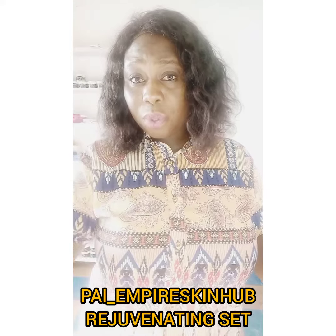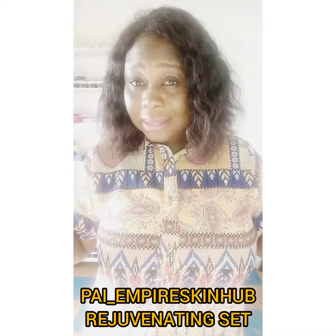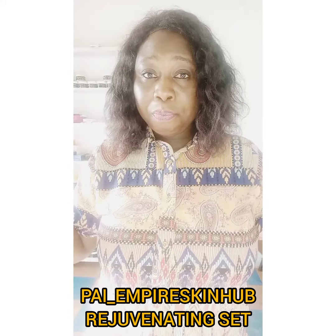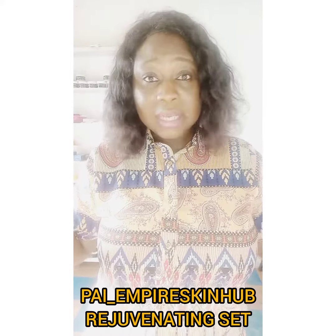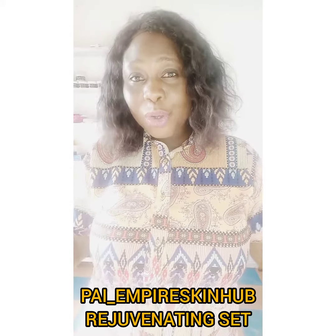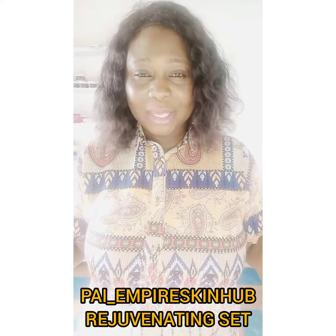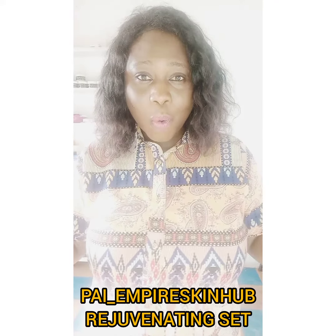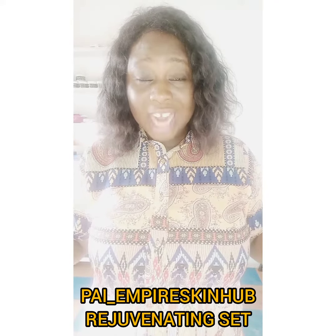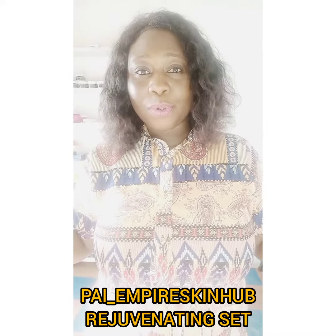The only thing this product will do to your skin is to restore it, brighten it, and make it supple. So if you want to restore back your skin and gain back your confidence — flounce your legs, go out without socks, stop hiding your hands or wearing long sleeves or long trousers — buy these products.